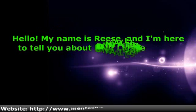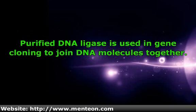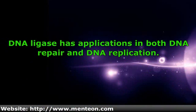Hello. My name is Reese, and I'm here to tell you about DNA ligase and its function. Purified DNA ligase is used in gene cloning to join DNA molecules together. DNA ligase has applications in both DNA repair and DNA replication.